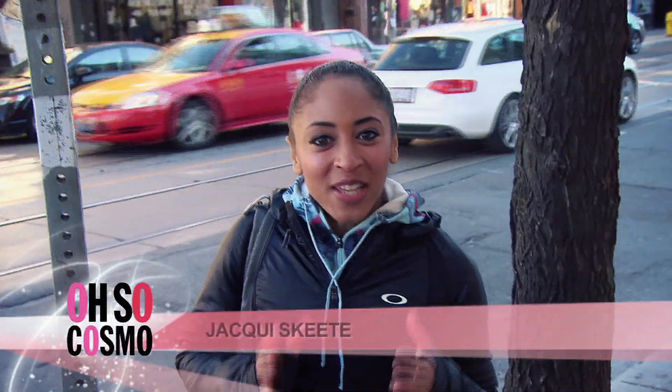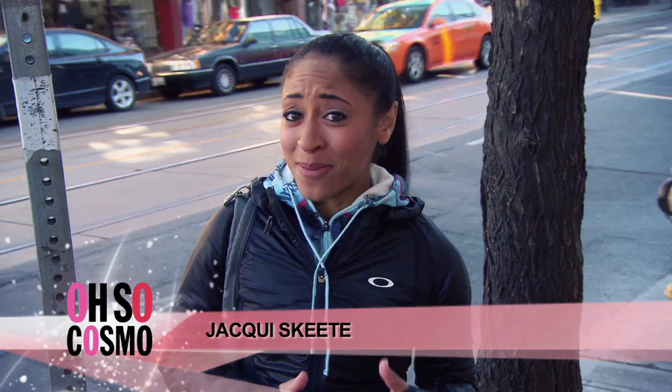Ever heard of the Argentine tango? The centuries-old dance is sexy, glamorous, and one heck of a workout. I'm here at City Dance Corps, and I'm about to get my tango on. Let's go!